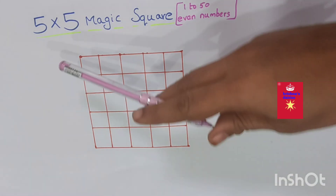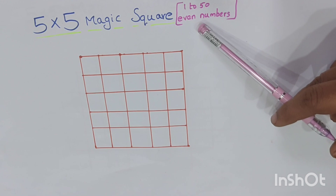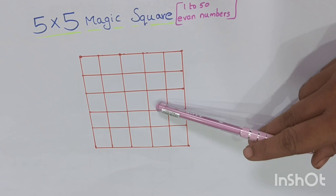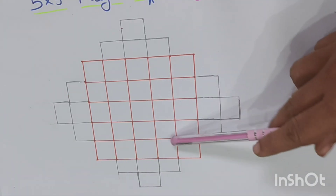Hi hello. In the previous video we tried a 5 by 5 magic square using numbers from 1 to 50 — only odd numbers. But in this video we are trying with even numbers from 1 to 50.